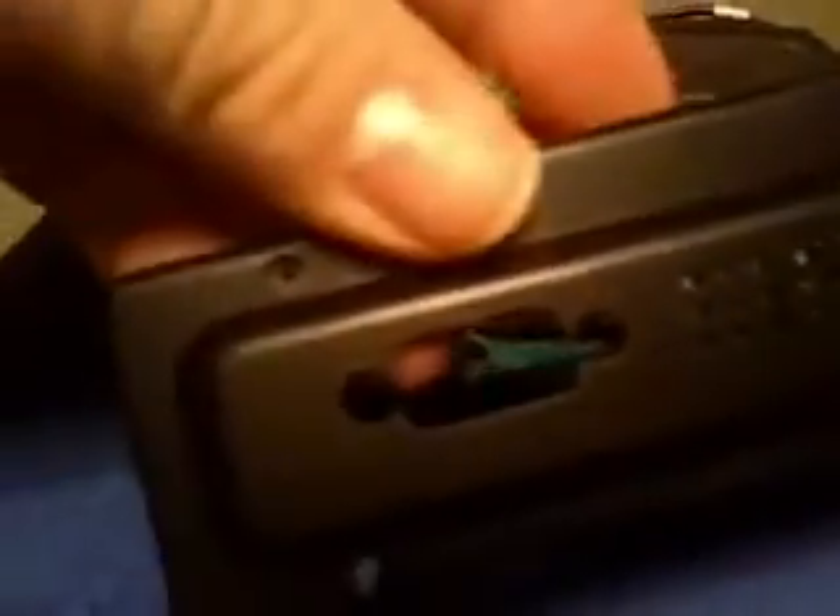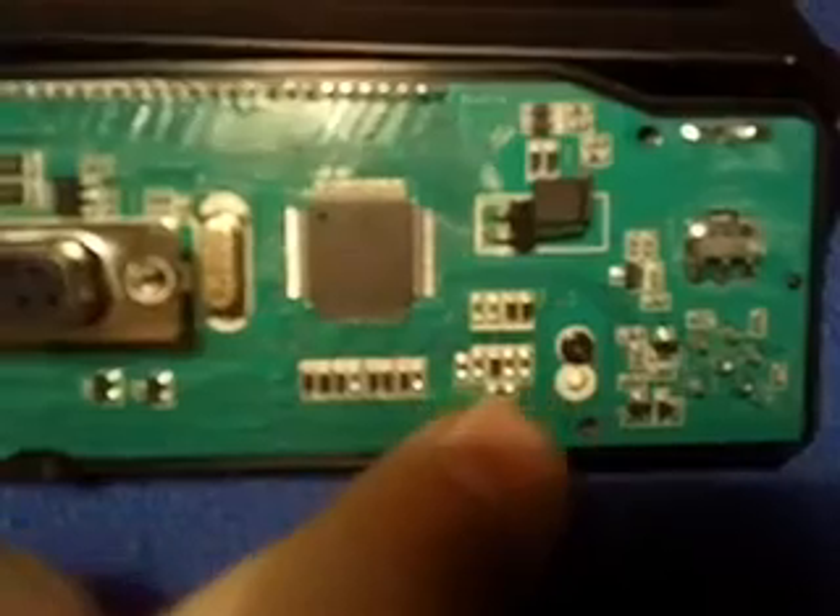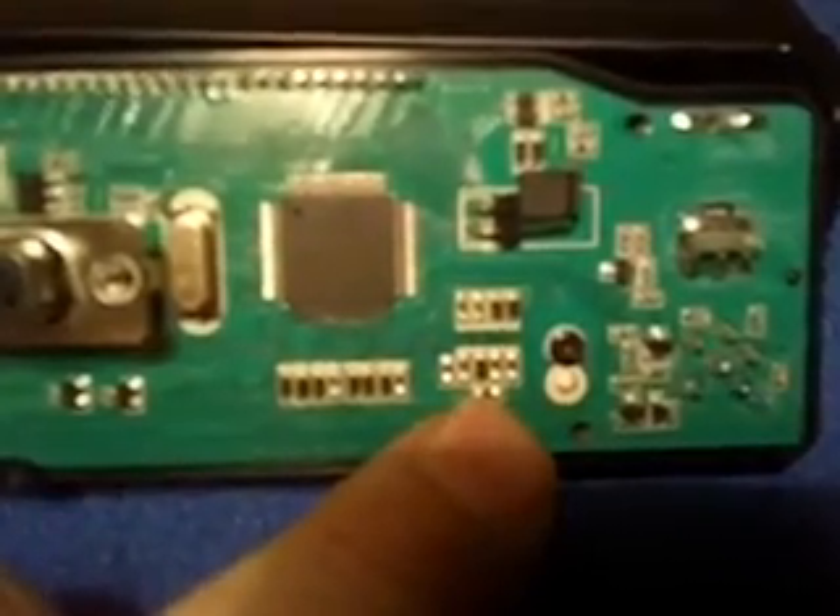You unscrew the four Phillips screws from the back plate, which is like this, and for export channels, fit a jumper here, put a jumper across here.